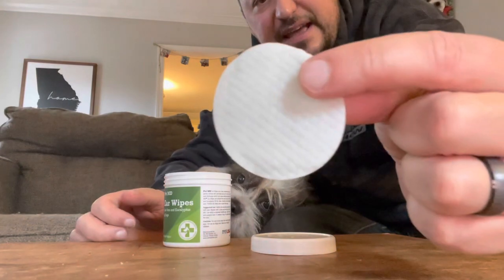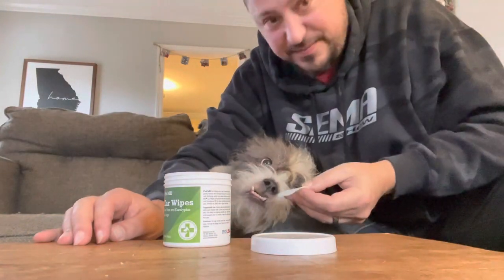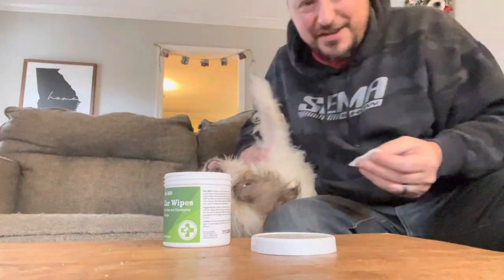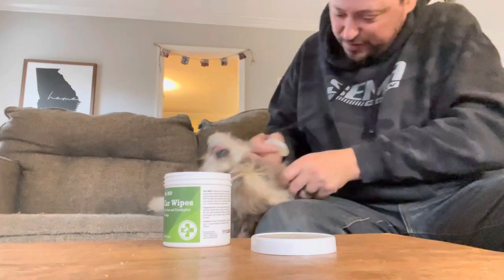You just get these really small pads. They smell good — she likes the way they smell and she gets excited when we bring them out. And you just kind of put it over your finger.